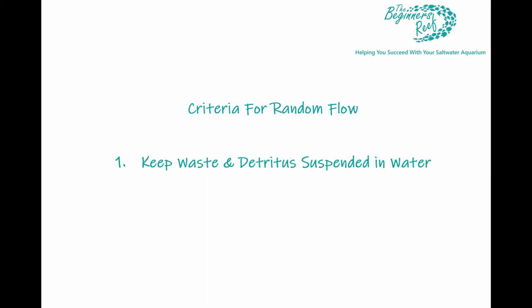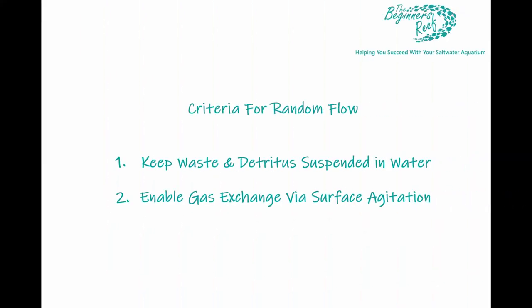So why are powerheads needed in saltwater aquariums? There are basically three reasons. First, we want to keep detritus, waste, and uneaten food suspended in the water so it can be moved to our filtration to be removed. If detritus is allowed to settle into the live rock or on the sand bed, it's going to break down and release phosphates, nitrates, and ammonia into the water — and we don't want that. Good random flow keeps that material suspended.